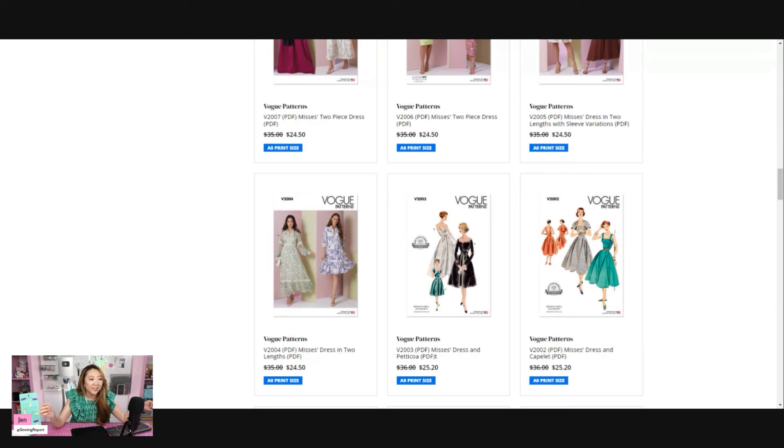If I'm going to pay the same price for the PDF or the paper, I'm just going to get the paper pattern. And if you want to get it printed at a print shop, you're paying more. I got a couple of patterns printed at Kinko's years ago and it was at least $5 per sheet, so you're paying another $5–$10 on top. It ends up being more expensive than the paper pattern, and the only benefit is getting it instantaneously versus waiting for shipping.